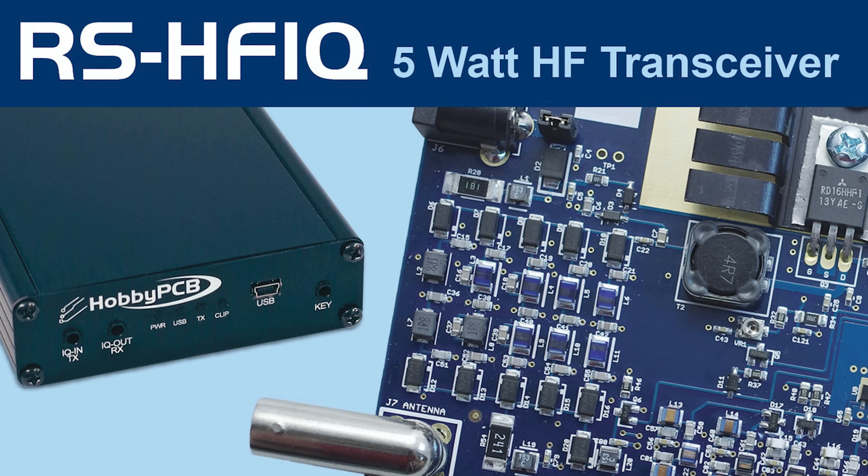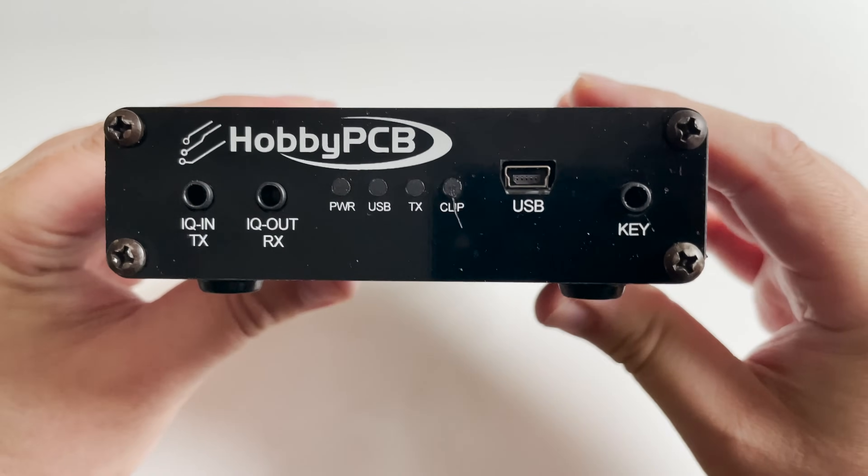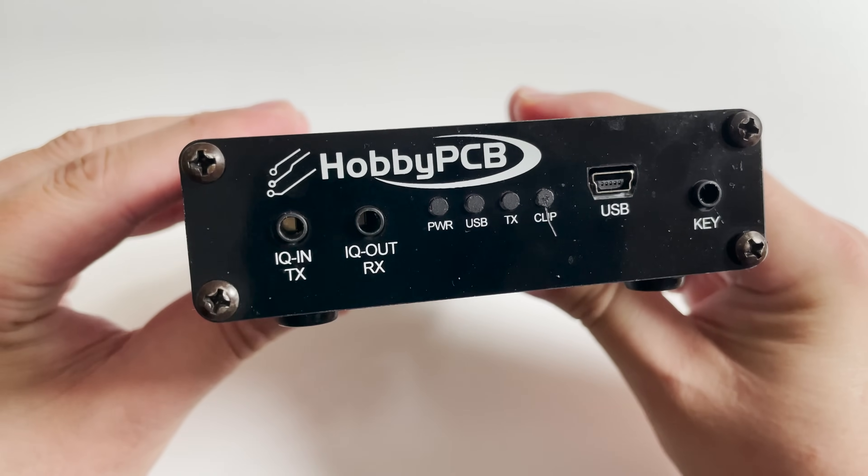Hi and welcome back to another TechMinds video. In this video I'll be showing you the RS-HFIQ 5W HF SDR transceiver from HobbyPCB. The RS-HFIQ is an open source project designed to translate I and Q baseband signals to RF in the 80 to 10 meter amateur radio bands. Not only does this receive but it also transmits with up to 5W of RF power on each band, which we'll test later in the video.